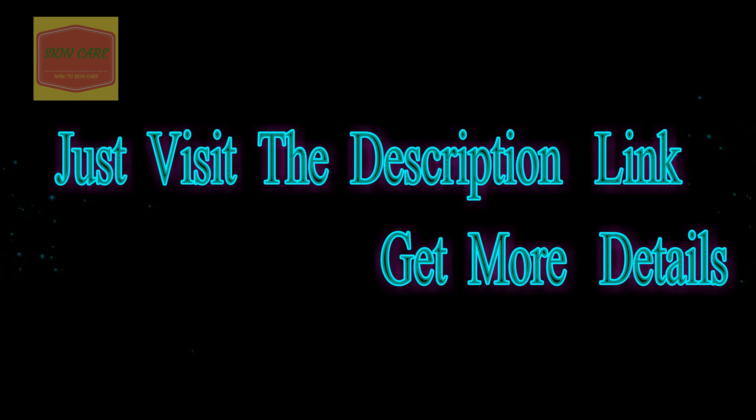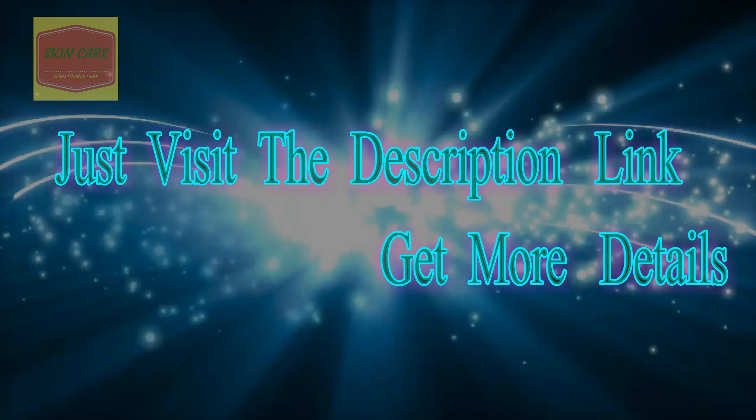Just visit the description link to get more details and buy here.